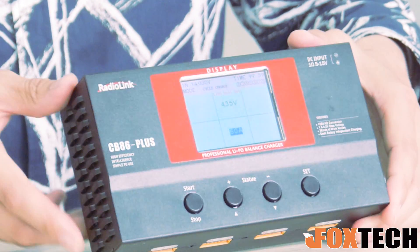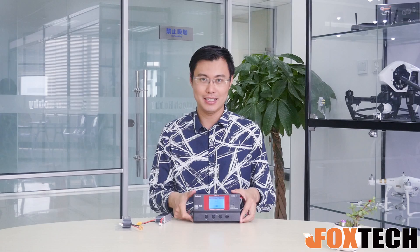So this is the basic introduction about the Radialink CB86 Plus charger for the high voltage LiPo. I hope you like it. And as always, if you like our video and our channel, don't forget to subscribe. Full from Foxtech — have a nice day. Bye.